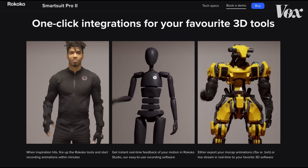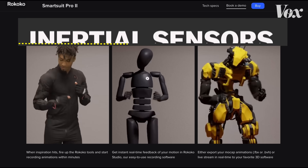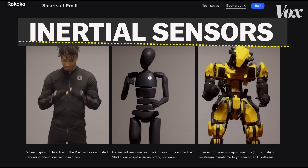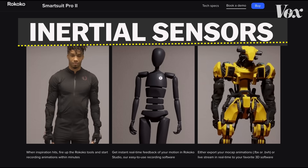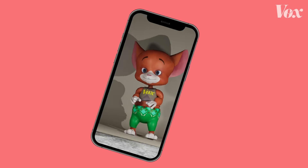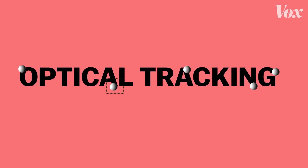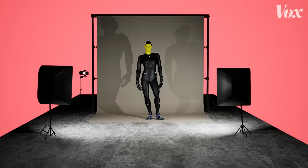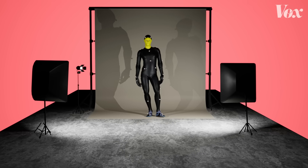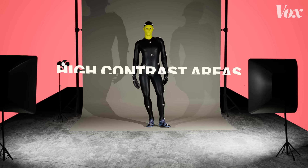There are a few ways to capture motion. This is Rococo's SmartSuit Pro, and it uses inertial sensors. These broadcast the location of devices embedded inside the suit, kind of like how your phone knows which way it's turned. More common in high-end video games and movies, you'll see optical tracking of markers, in which a camera learns where parts of a person's body are by looking for high contrast areas.